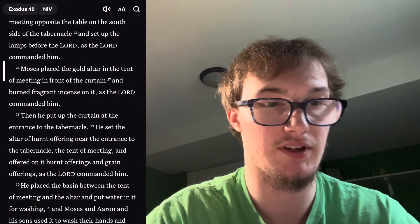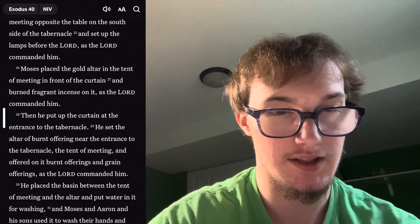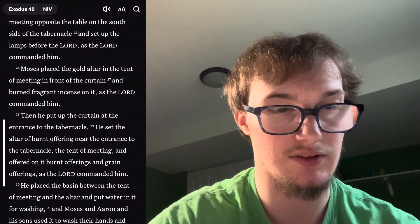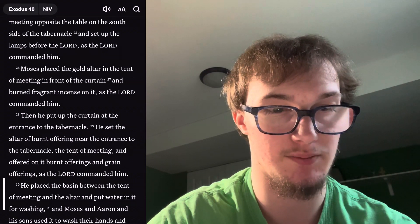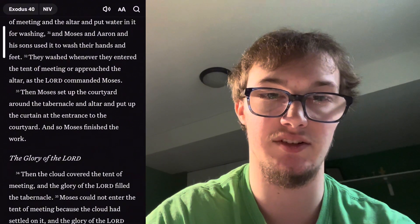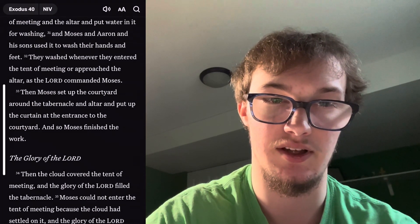Moses placed the gold altar in the tent of meeting in front of the curtain and burned fragrant incense on it, as the Lord commanded him. Then he put up the curtain at the entrance to the tabernacle. He set the altar of burnt offering near the entrance to the tabernacle, the tent of meeting, and offered on it burnt offerings and grain offerings, as the Lord commanded him. He placed the basin between the tent of meeting and the altar and put water in it for washing, and Moses and Aaron and his sons used it to wash their hands and feet.